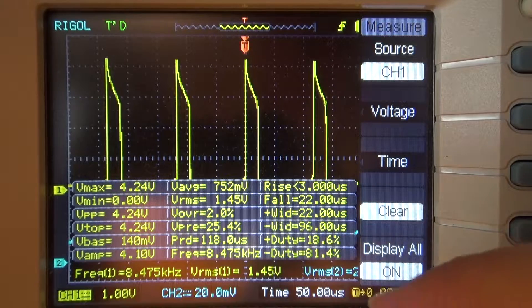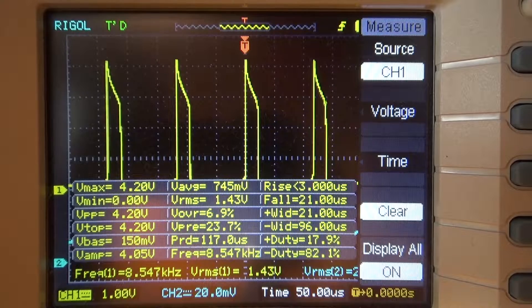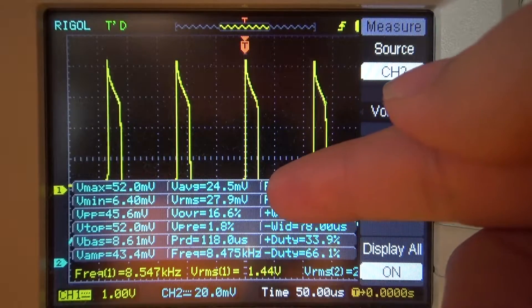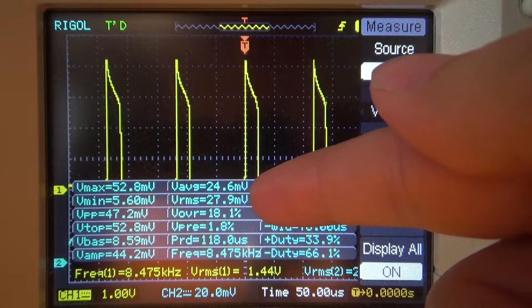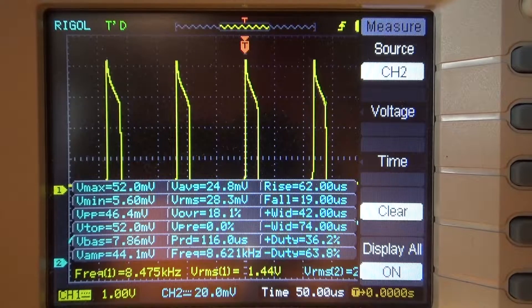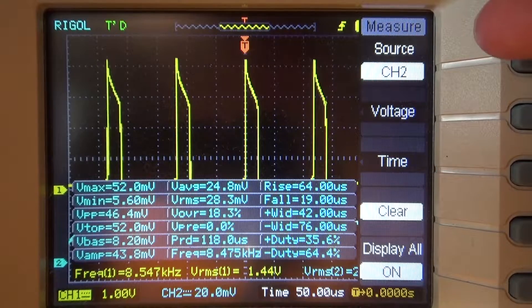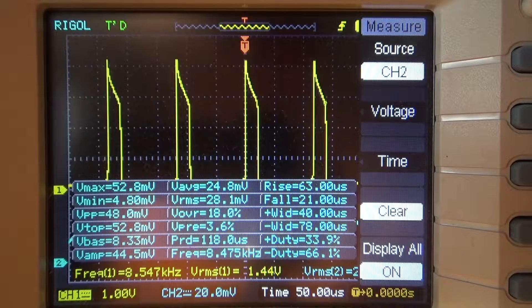There's all the other measurements here — about 18.6% duty cycle on the positive side. Switching over to channel 2, the RMS current draw is about 28 milliamps. Since we're using a 1 ohm resistor, 1 millivolt equals 1 milliamp. The peak current draw is about 50 milliamps, and at its lowest it still draws about 5 milliamps.